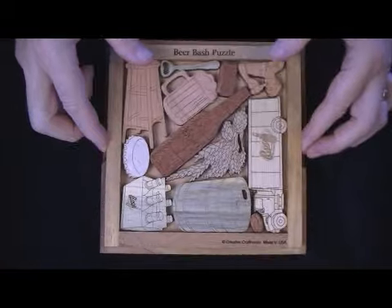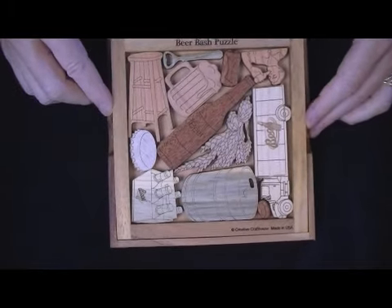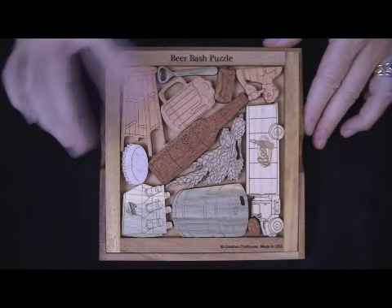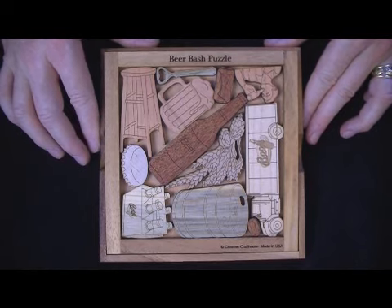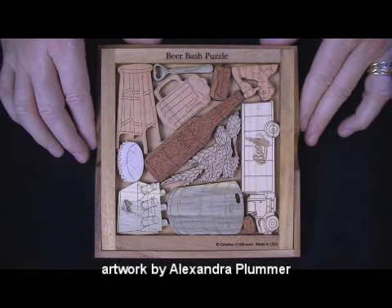This has a base frame and a cover that comes over the top and will keep everything in place. We have in here, I believe, a dozen pieces, and this is all our own original design and work, with the artwork done by Alexander Plummer.